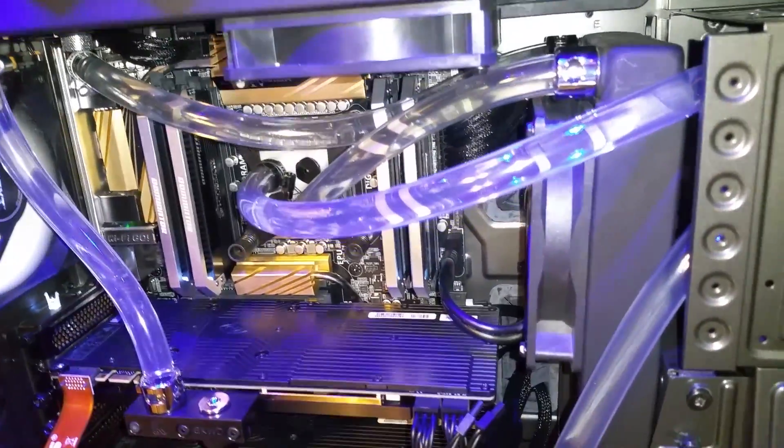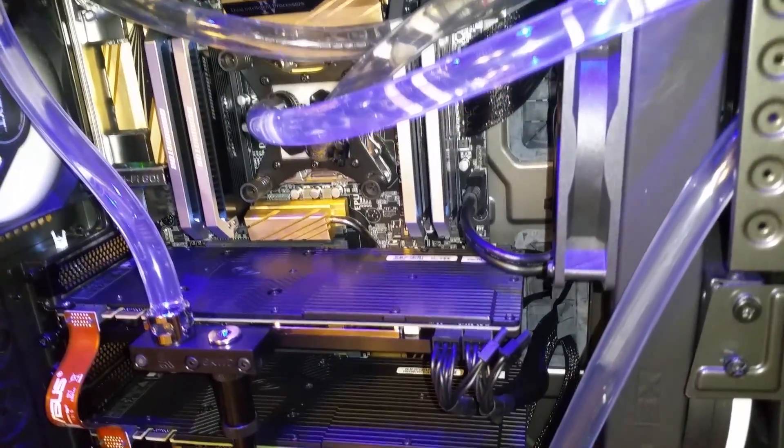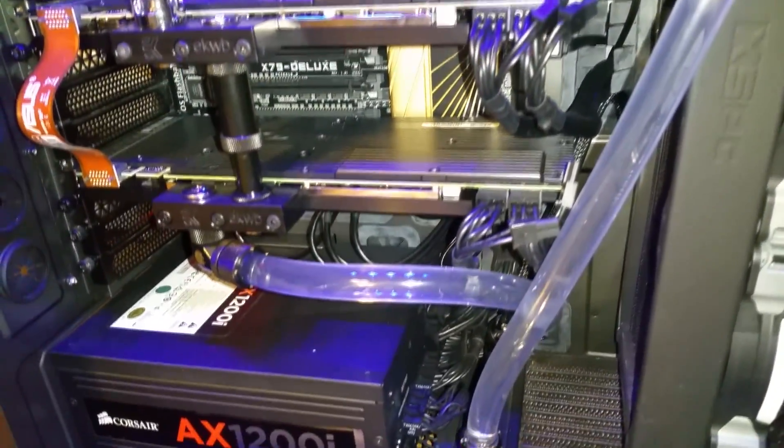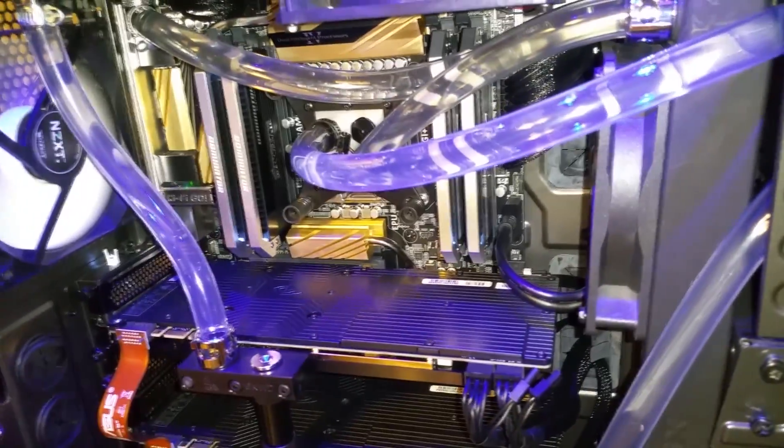Congratulations! You finished building your custom water cooled PC. Thank you guys very much for watching. Leave a comment in the comment section if you have any questions. Leave a like rating if I was helpful and informative. My name is David and I will see you next video.